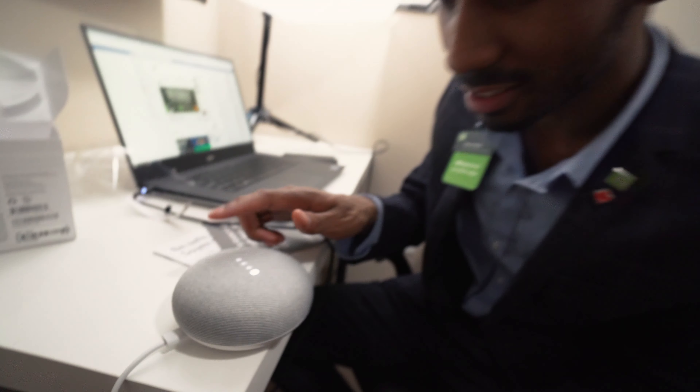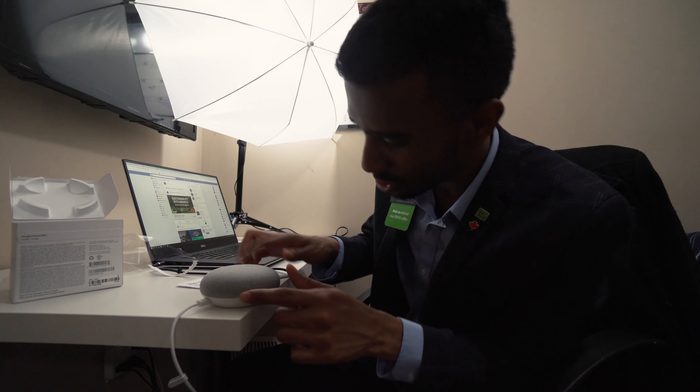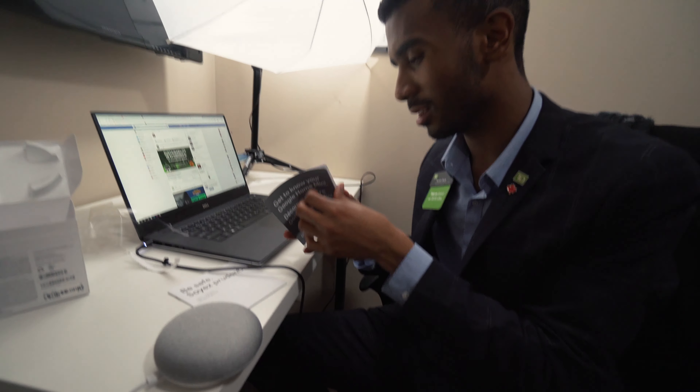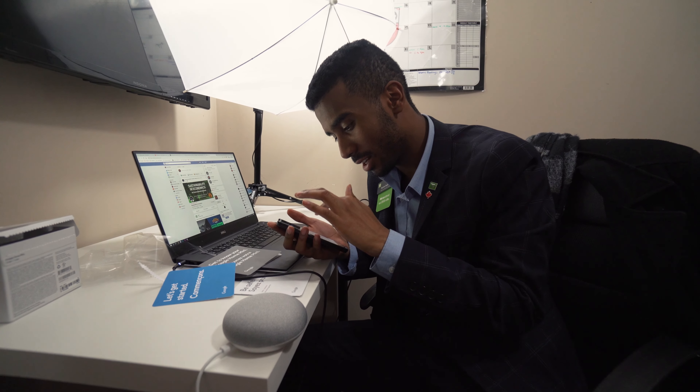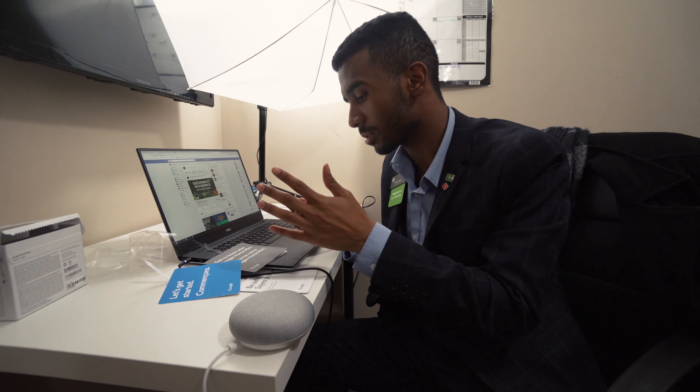Okay, play the news. 'Here's the latest news from CBC News.' It could just be because I just got the thing and I don't know how to use it, but it's activating both my phone and the Google Home. I don't know if there's a way to differentiate that — I'm sure there is.